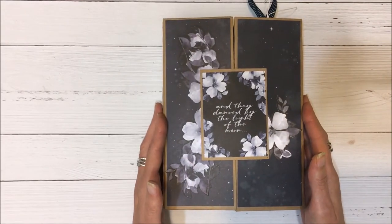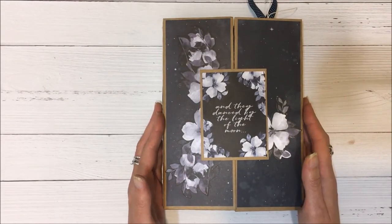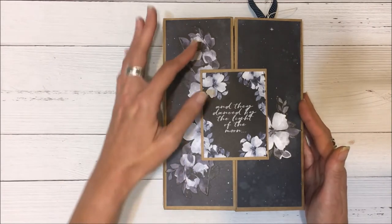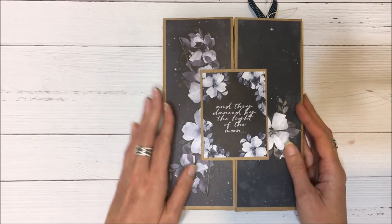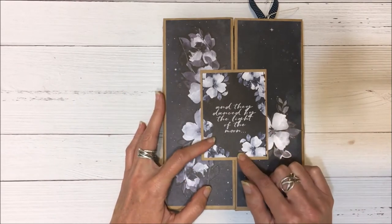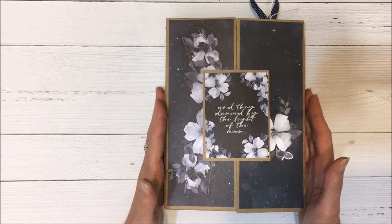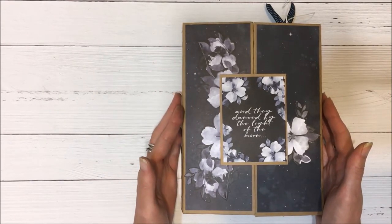On the front of the folio I've used papers from the collection. These are flowers from the sticker sheet, and this is from one of the counterparts that Kasercraft have on the back of one of their 12 by 12 papers.